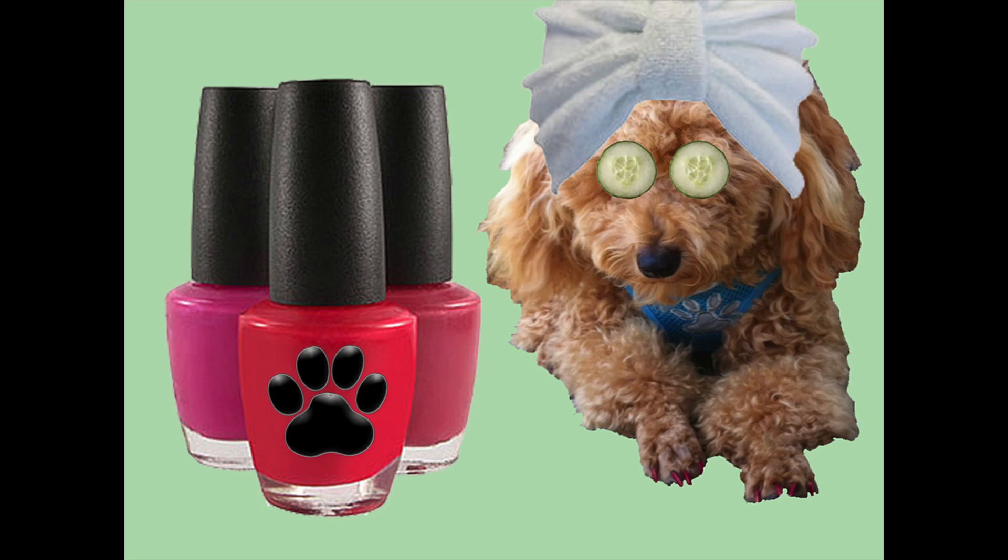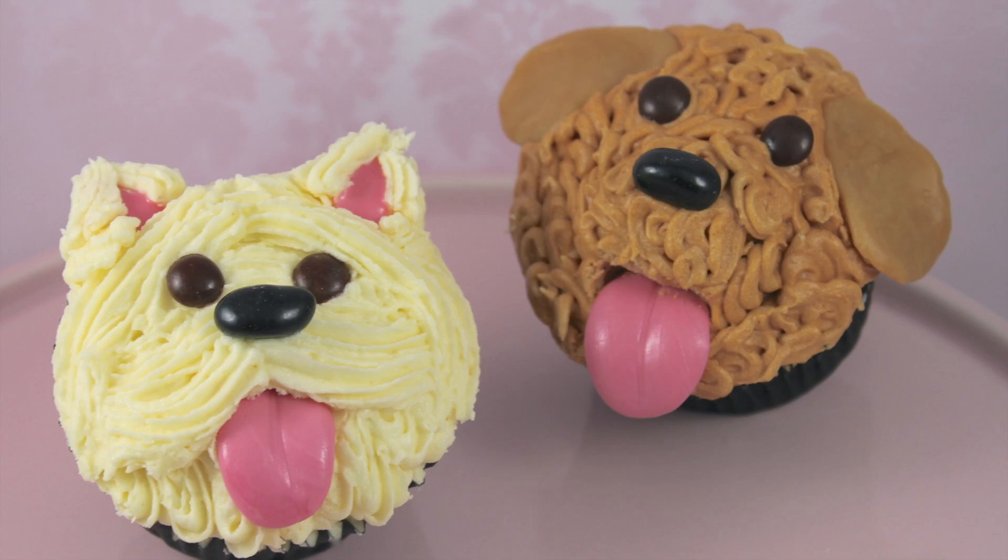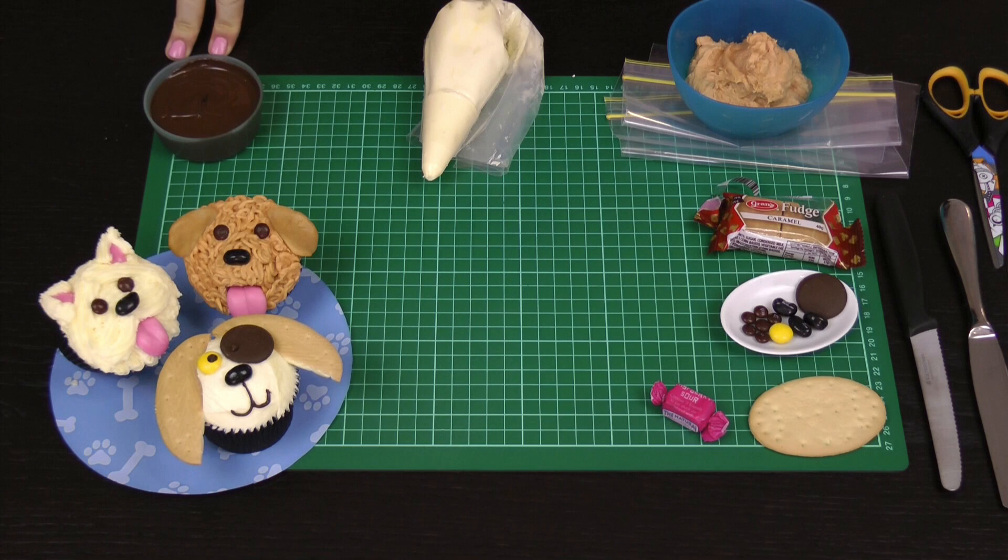They do dog pedicures, dog recipes, dog grooming — absolutely everything to do with your dogs. Today I'm going to be showing you how to make the pup from Cooking for Dogs, which is a poodle named Roland. I'm also going to be showing you how to make this Maltese and our other dog — a little bit of a floppy-eared bitzer.